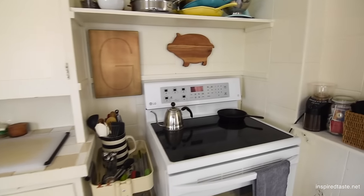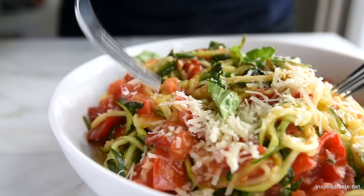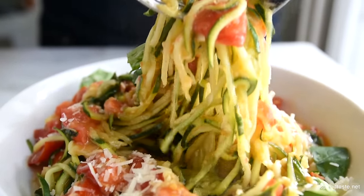We're Adam and Joanne from inspiredtaste.net and welcome to our kitchen. We're making our guilt-free zucchini pasta recipe. The first question you might want to ask is what exactly is a zucchini noodle or zucchini pasta? So basically instead of using regular boxed dry pasta, we actually make zucchini noodles out of fresh zucchini.